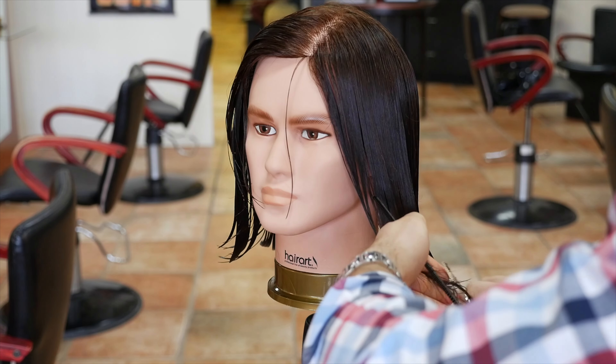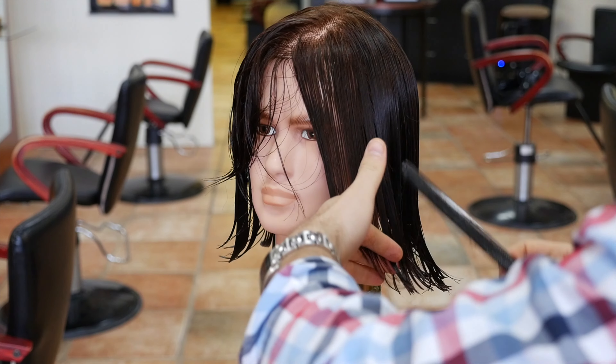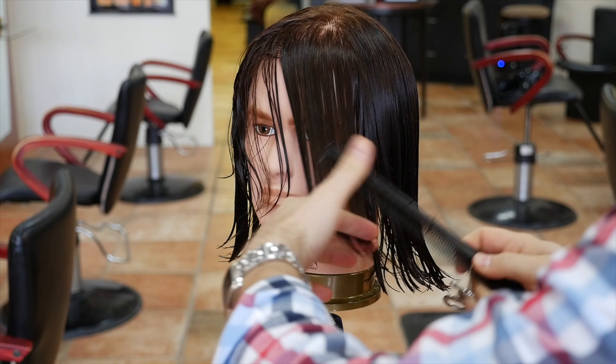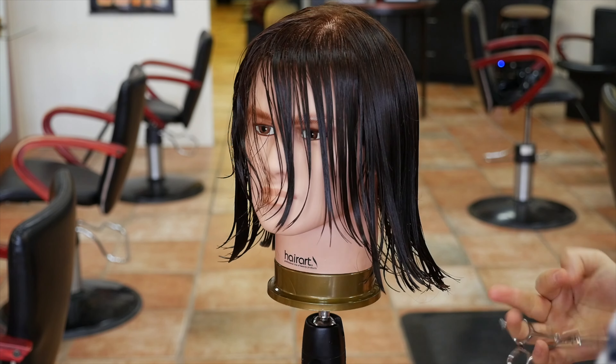I would highly suggest going to a hairstylist for this, not necessarily a barber, unless that barber really has a proven track record of layering hair, working with even women's hair, and understanding how to create shape on longer hair.